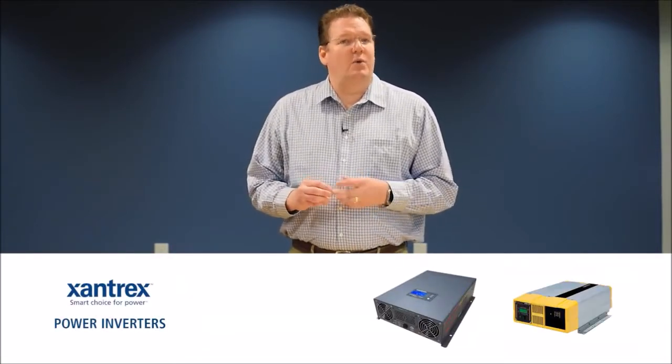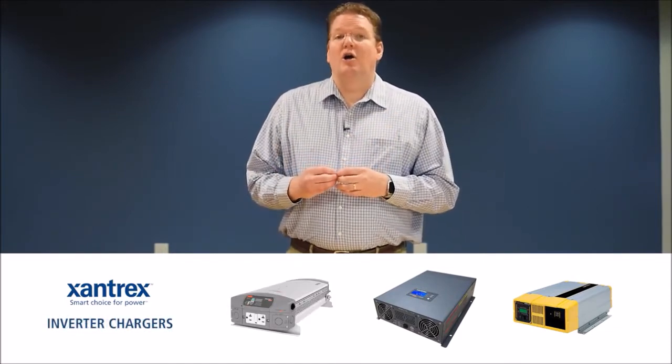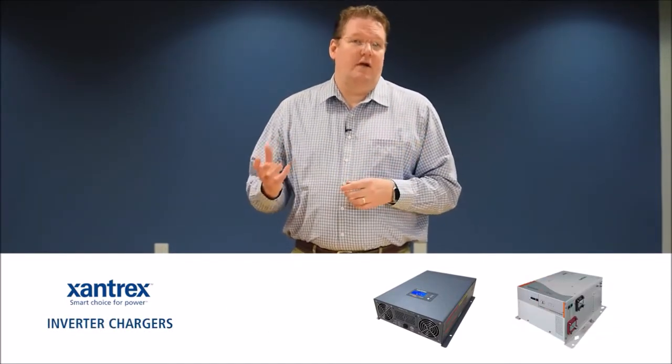So where does the Freedom X fit in the existing Xantrex lineup? In the power inverter category, it fits between ProSign and Freedom XI. For inverter chargers, it fits between the Freedom SW and the Freedom HFS.